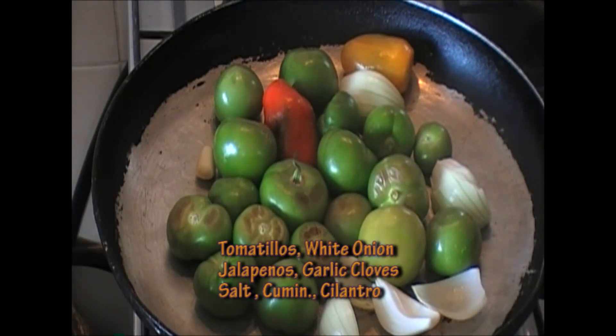In this pan I have some husked tomatillos and a small white onion. I put two chili peppers in there — you guys are probably using jalapeños, but I don't have them here so I'm using locotos. They're about the same heat level on the heat scale.